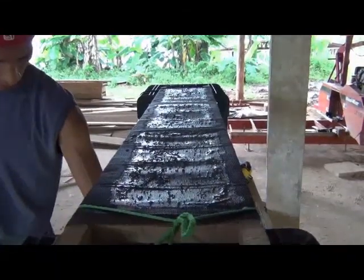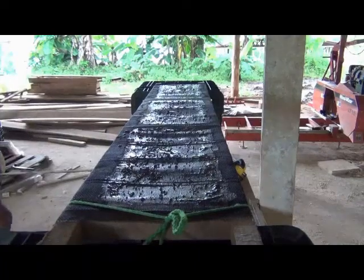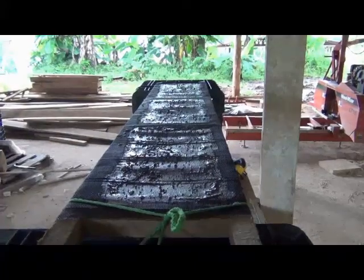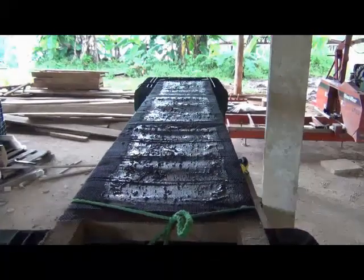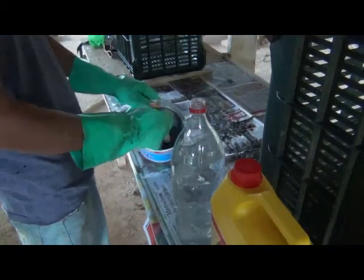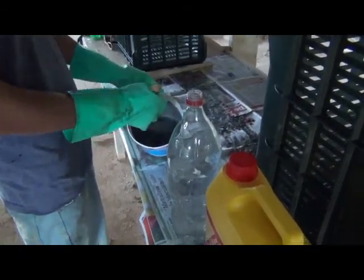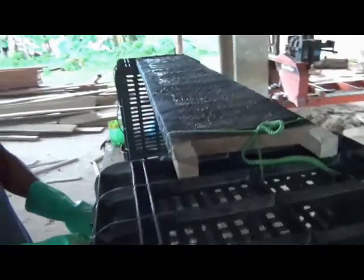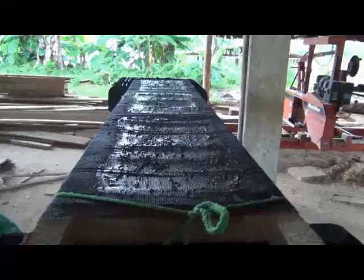This is the first layer of the latex slurry containing one latex, one cement, and a mixture of water. Preparing now the second layer. We have a good touch dry and the first coloring of the latex slurry.